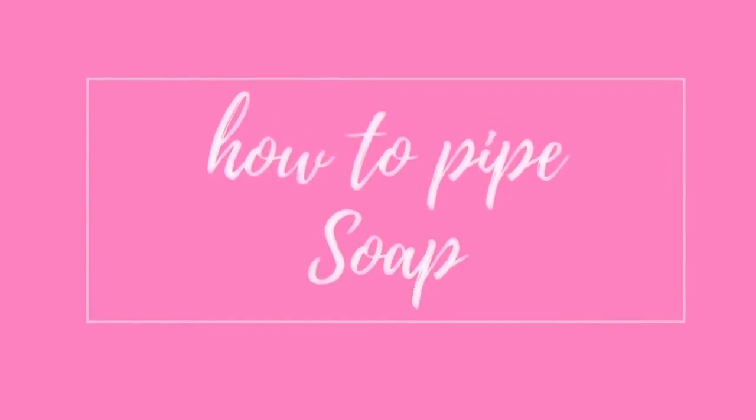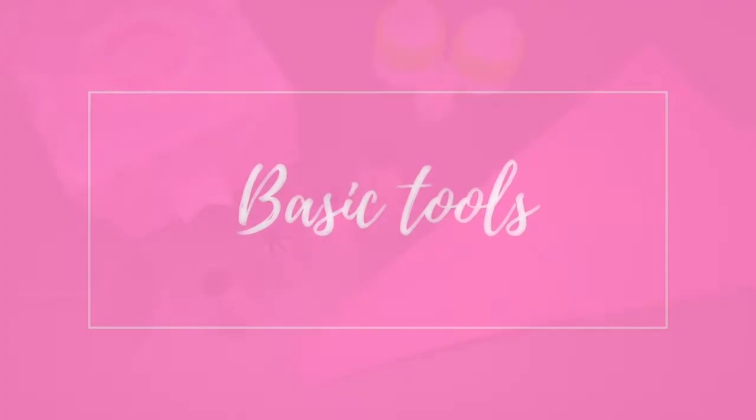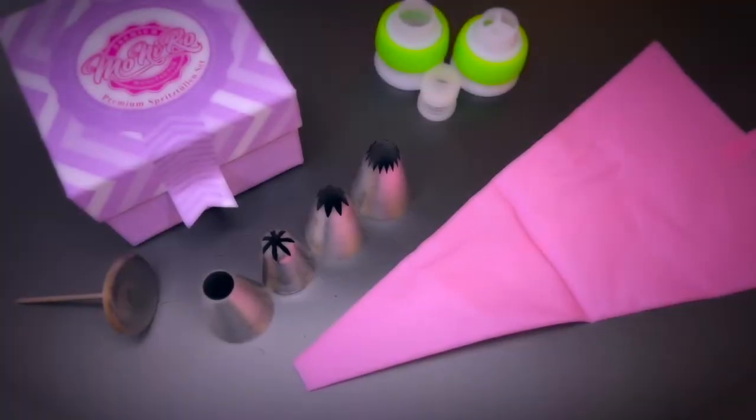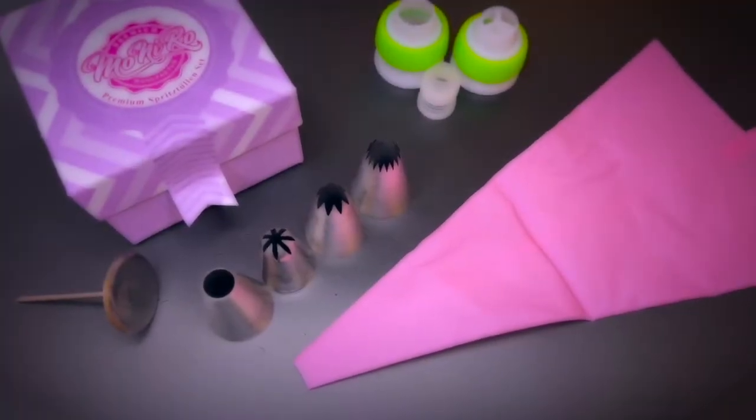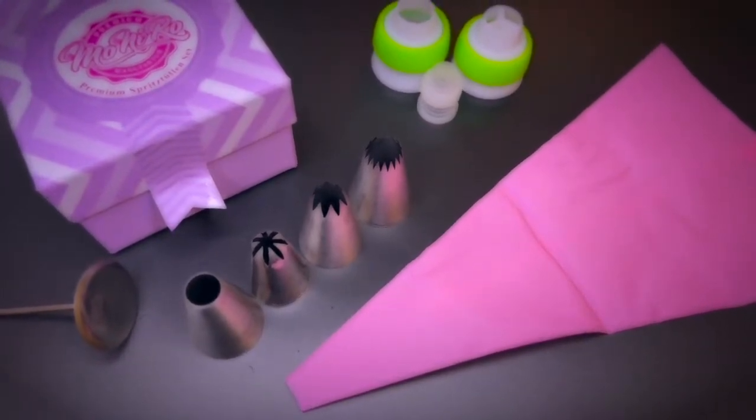In this video I will share some tips and techniques on how to pipe soap. There are a few things that you will need to get started and some other things are more for advanced techniques. In the link down below you will find what you need to get started.